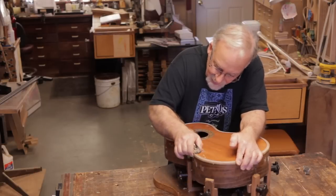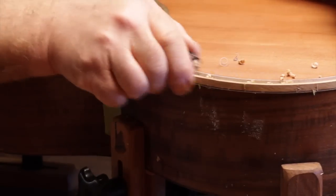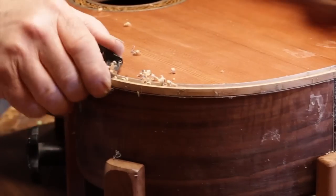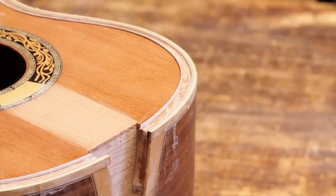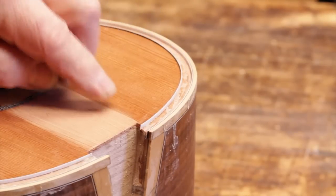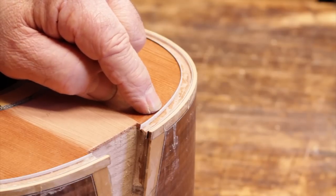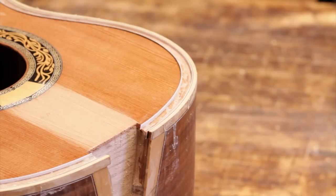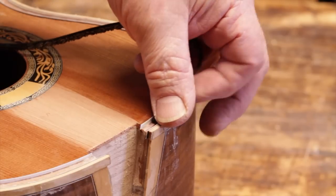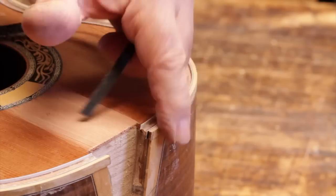Be careful not to dig into the top, but you still want to leave the binding and the purfling standing proud. Because after you glue the Perflex in, you fill it with the black epoxy mix — this will hold it in. Here you can see the groove that's going to be quarter inch wide. We have black-white fiber purfling: black is against the redwood top, then white, then the Perflex which is mostly black, and then another white-black, and then the binding.